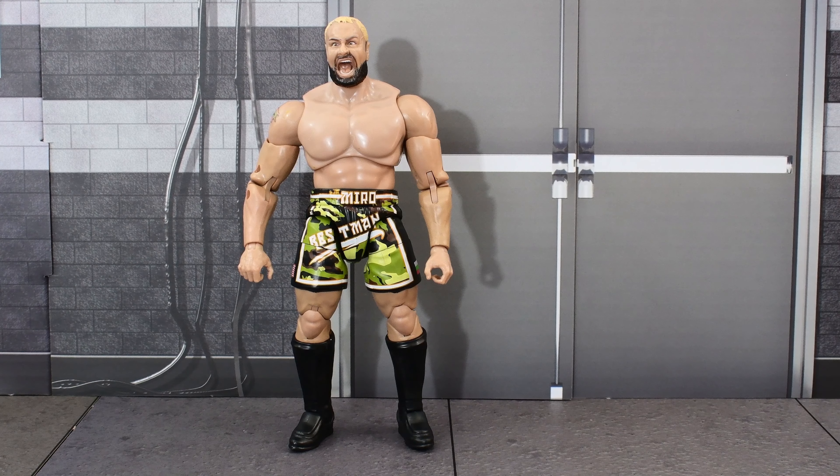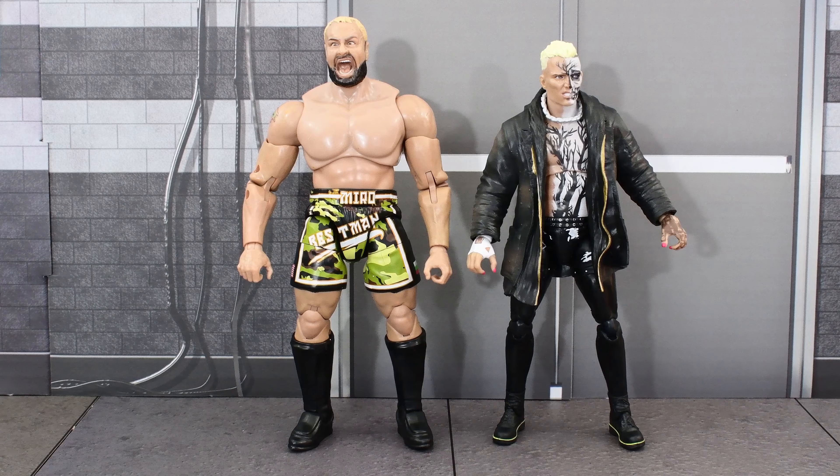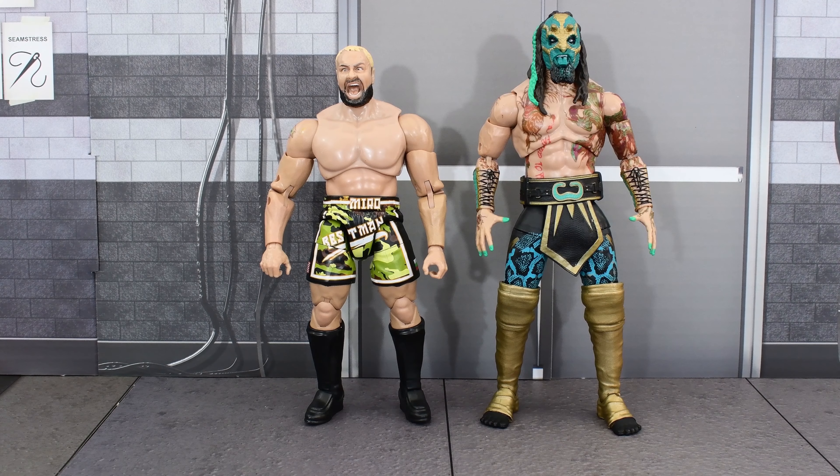Unfortunately I do not have a Mattel Rusev figure to compare Miro with, which would have been great for this review. But here he is next to Unmatched Kenny Omega, Unmatched Darby Allen, Orange Cassidy, Chris Jericho, Jon Moxley, Cody Rhodes, and Luchasaurus.